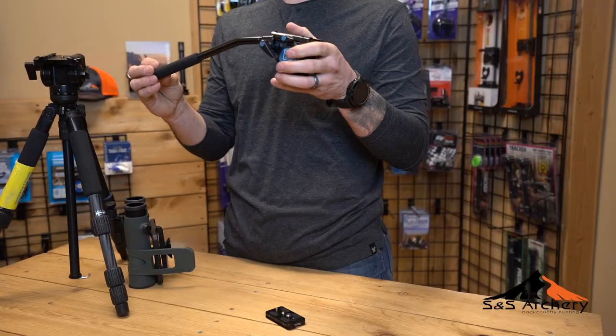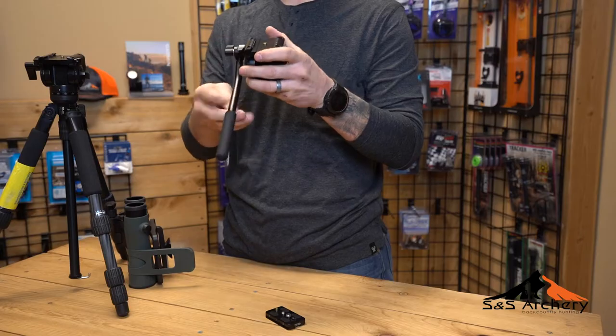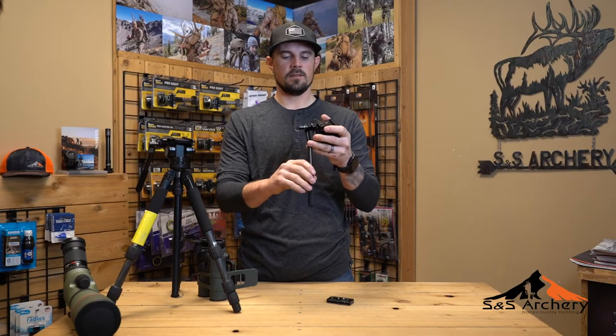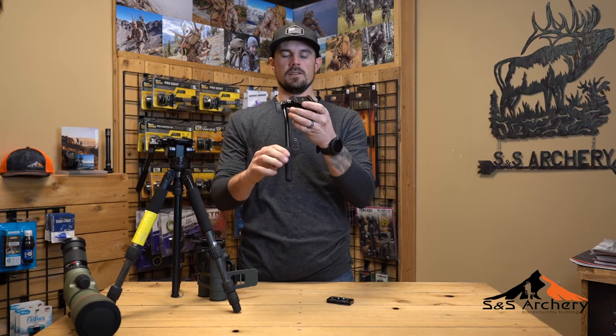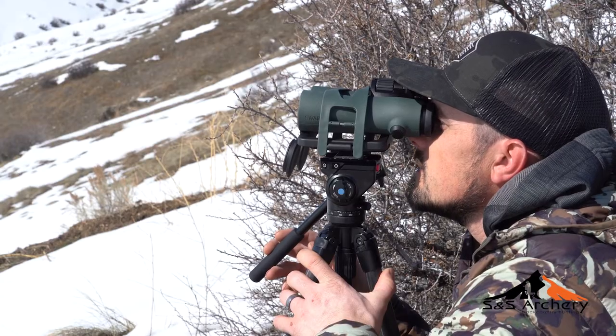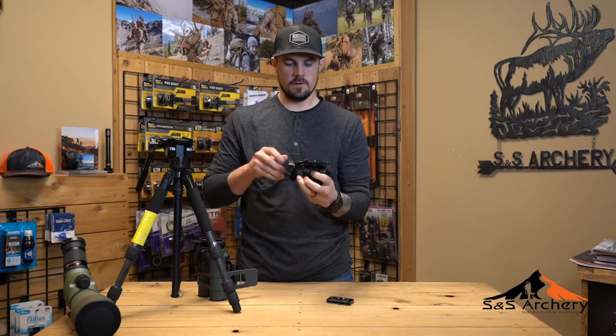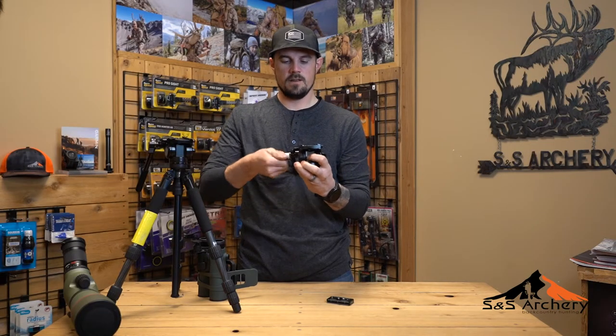It comes with a nine-inch handle with a rubber grip, and you can easily change the orientation of this handle. Say you want to do some glassing with your binoculars — simply tighten it up and now you can have it right in front of your face and control it right in front of you. Loosen it back if you're going to do some filming or use it for a spotter.